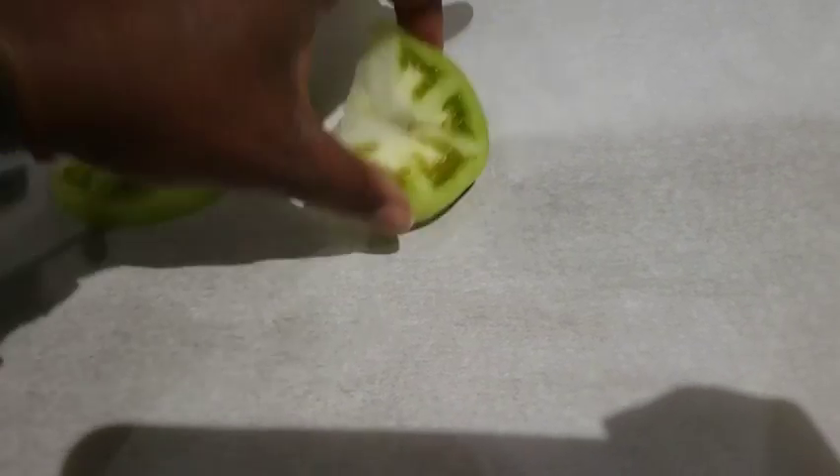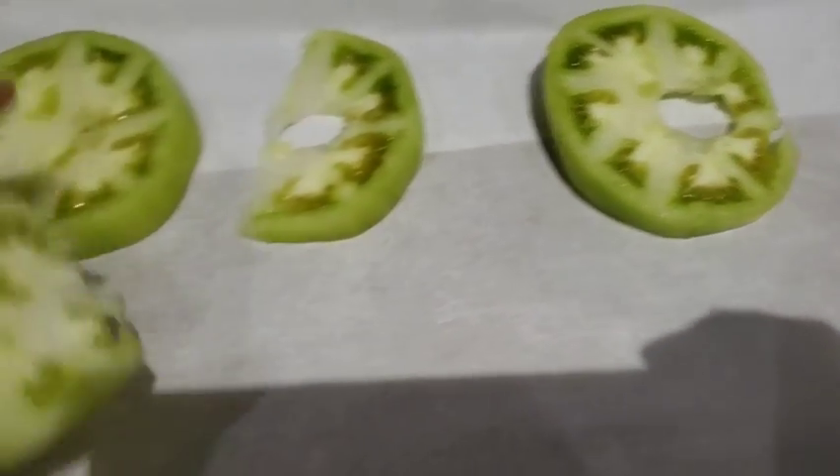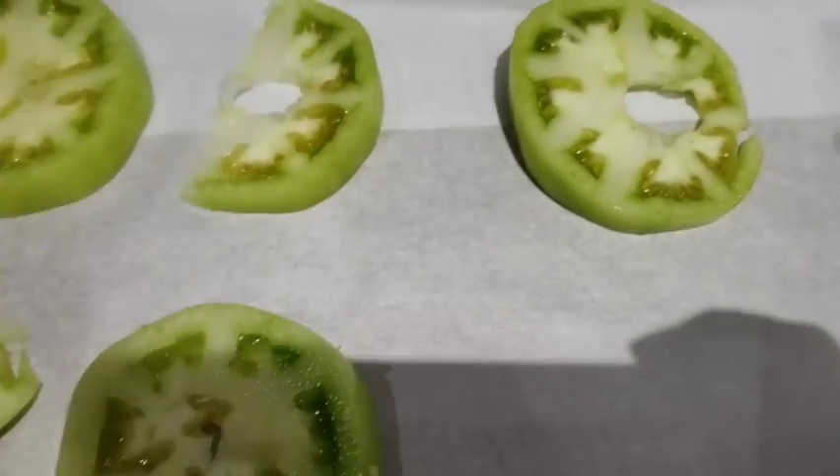I placed the green tomatoes in a single layer on a baking sheet and I'm going to freeze them. Once they're frozen, I'm going to use my vacuum seal.